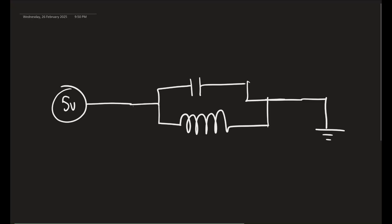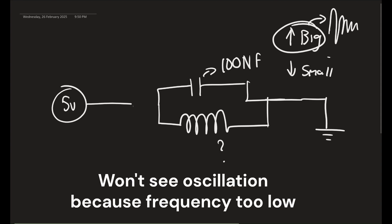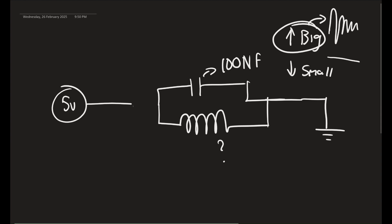Here's the general gist: we have our 5V source, our capacitor, inductor, and ground. The capacitor size I settled on is 100 nanofarads, and the inductor is unknown. You want a capacitor value that's not too big and not too small. Too big and the resonant frequency will be dampened really hard and look loaded down. Too small and the frequency will be too high and die out really fast.